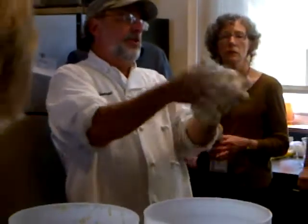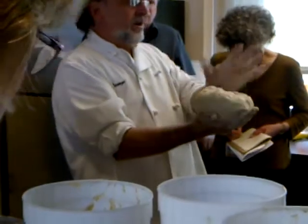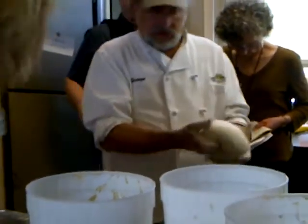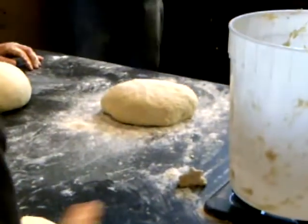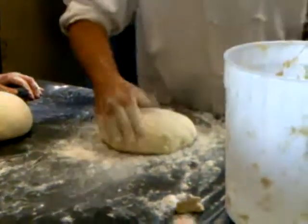Work it like this, so that I have a smooth side, relatively smooth side, and a seasoned side, right? So I'm gathering it in. Now I'm going to take a little bit of flour on top, like that.